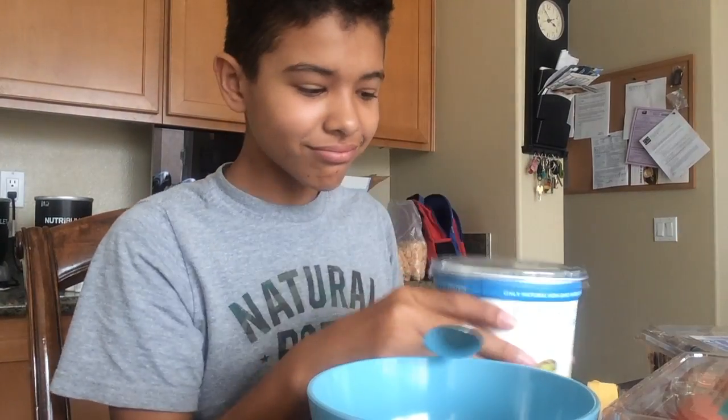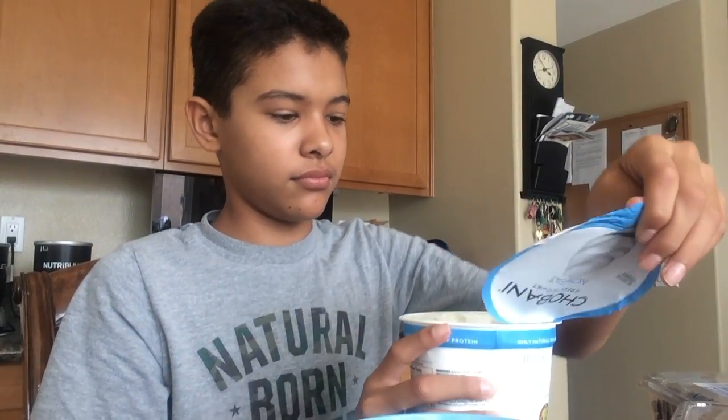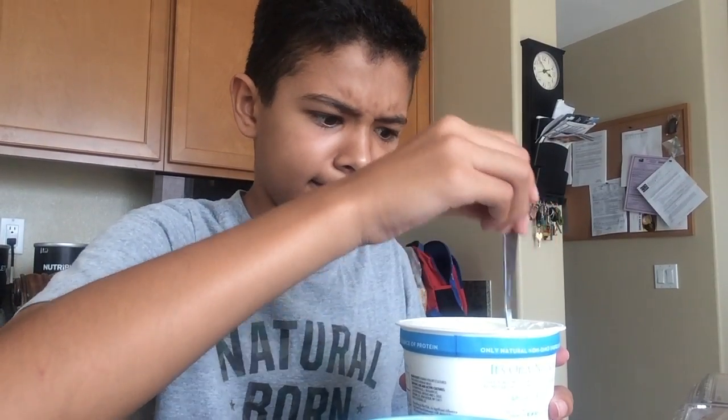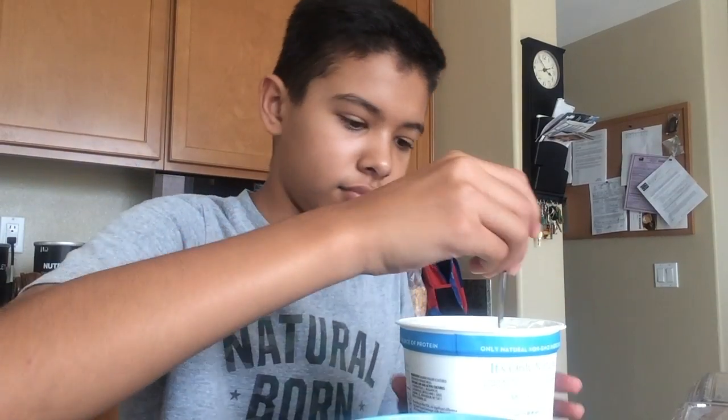Okay guys, so welcome back to another how-to. It's Greek yogurt time. What you're gonna want to do is open the lid first, but there's still plastic wrapping. On the plastic wrapping you're going to want to push it. When you take off the plastic wrapping, there is probably going to be water inside and it's gonna look nasty, but don't worry — all you have to do is mix it around.